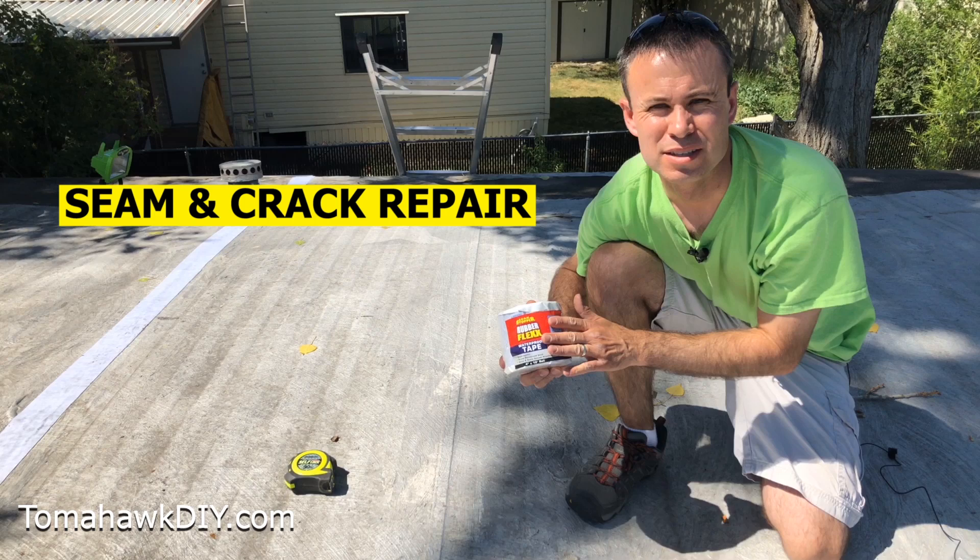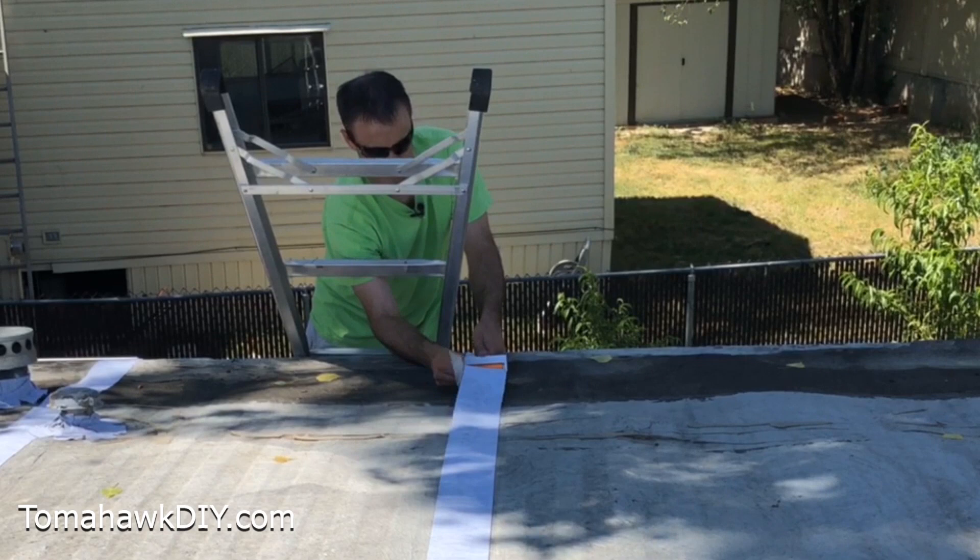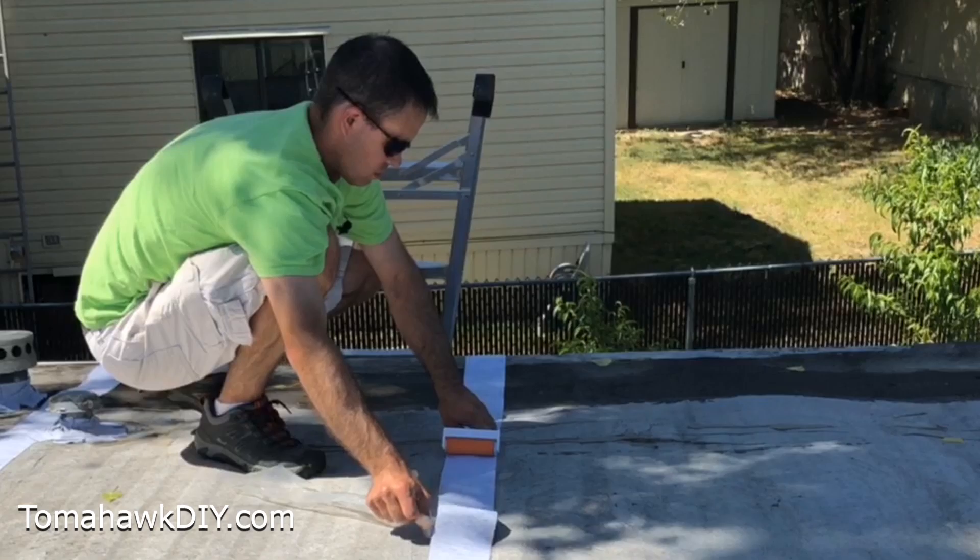We're going to unroll this tape out, leave the plastic release liner on, get it in position, and then start removing the plastic release liner. We're going to stick the first few inches down, get it held in place, and then continue down the length of the seam.